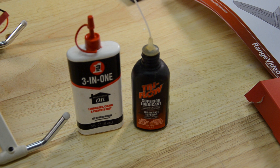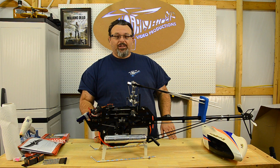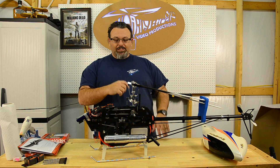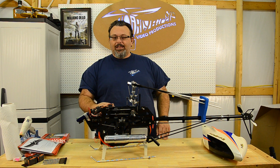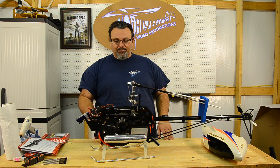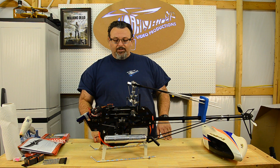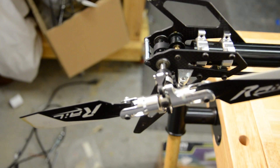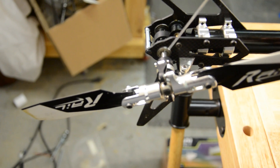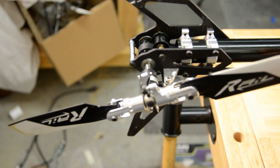I like to use a couple different things. I usually use Tri-Flow, but if I don't have Tri-Flow with me I'll use a Three-in-One oil — that works perfectly fine. Machine oil, this is a machine, it will work. The Tri-Flow is a synthetic, so if you do have some plastics, the Three-in-One might have some problems, but Tri-Flow won't bother plastics. So I recommend just getting the Tri-Flow and keeping that with you. A couple drops on the shaft every now and then, a couple drops on the tail shaft every now and then.